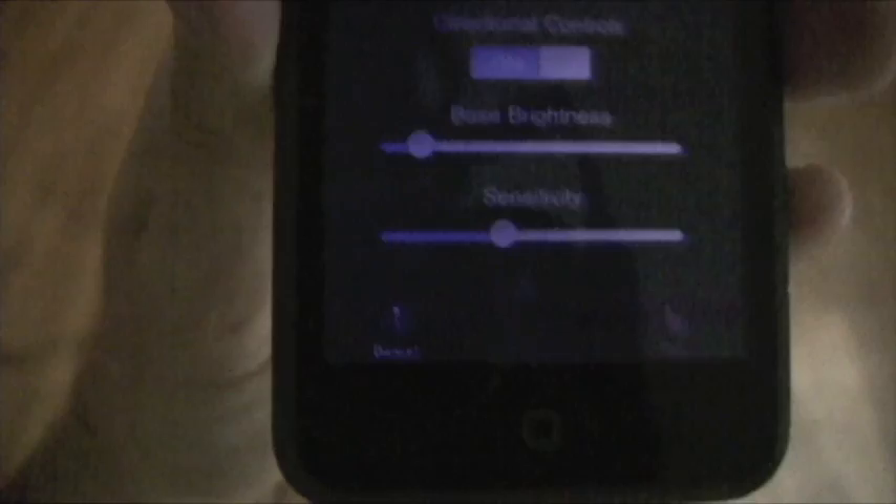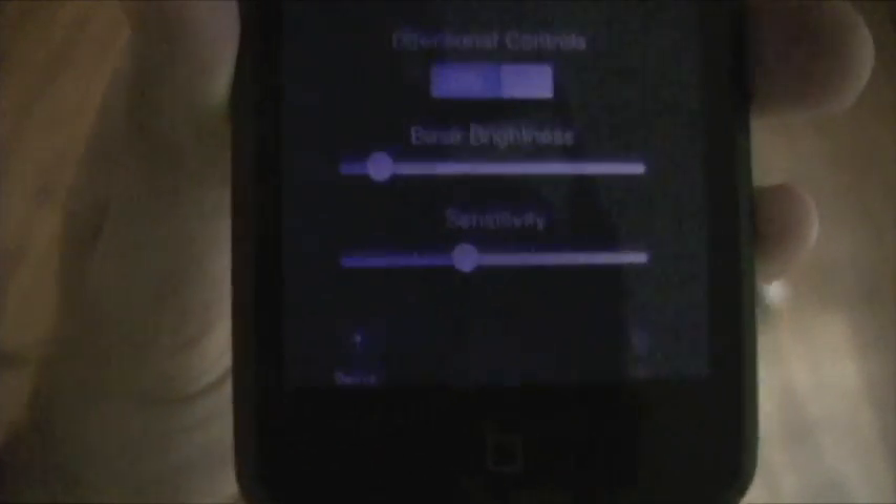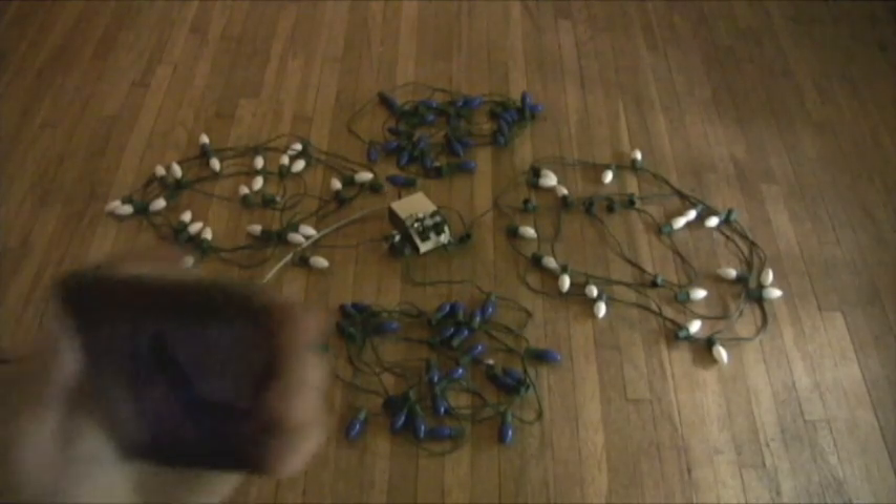Now let's see it in action. In Dance mode, the lights are controlled by the accelerometer — that is, when I move the iPod, the lights change accordingly.